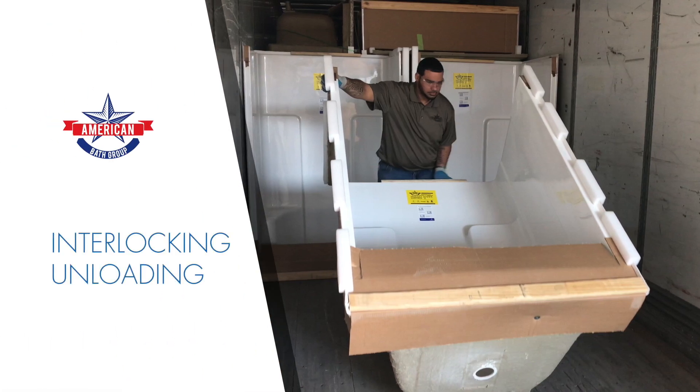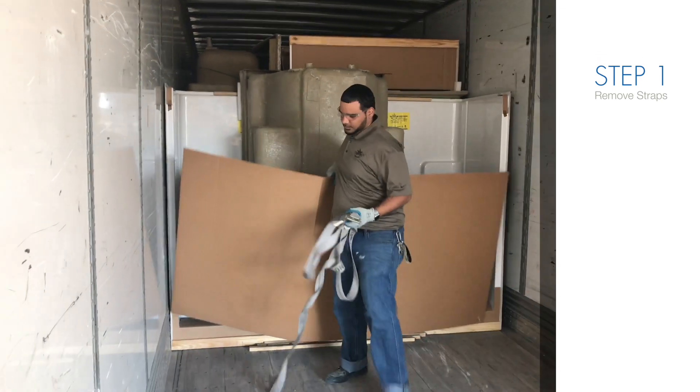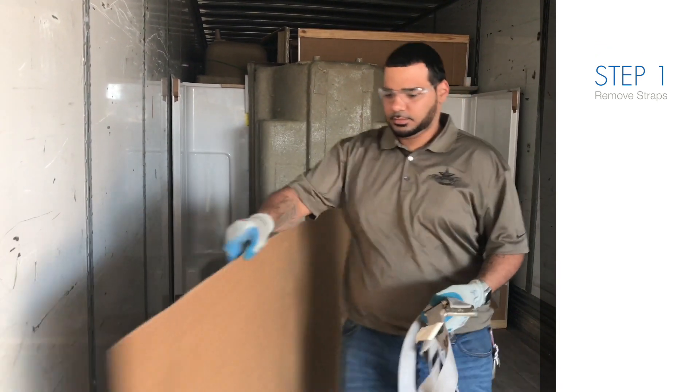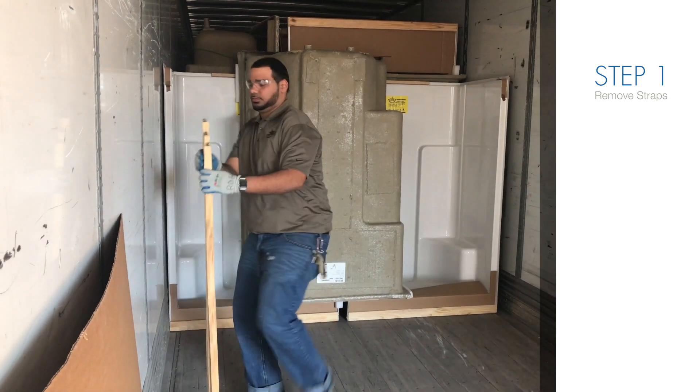Interlocking Unloading. Step 1: Unload units from your truck at time of delivery. To offload, you may have a sheet of cardboard or plywood to remove, along with a potential load strap securing the units into the trailer.